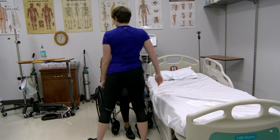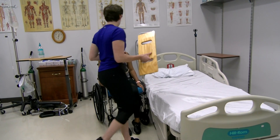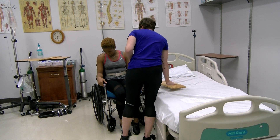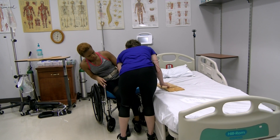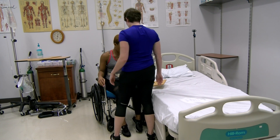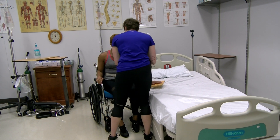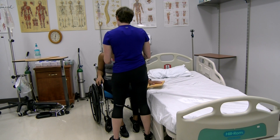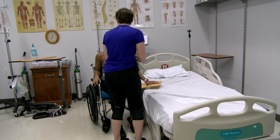Sliding board transfer back to bed. So the next thing we're going to do is you're going to use this — we're going to slide you back into the bed. So first I've got to get this under this leg, so can you lean this way and lift that leg up for me? You're going to put one hand here. Make sure you don't put your fingers under or else it'll squeeze. And you're going to have one hand here. I'm going to help you, but you are going to slide on the board and move your hands along with you until we get you seated on the bed.